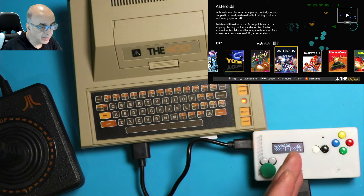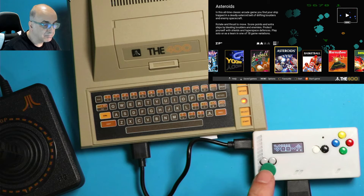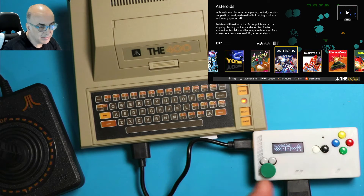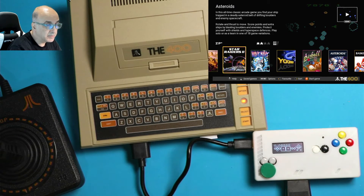Different buttons can be mapped to different things. For example, if you're playing Star Raiders and you need to turn shields on, you can map any of these buttons to the S key. Let's try that — let's go to Star Raiders here.